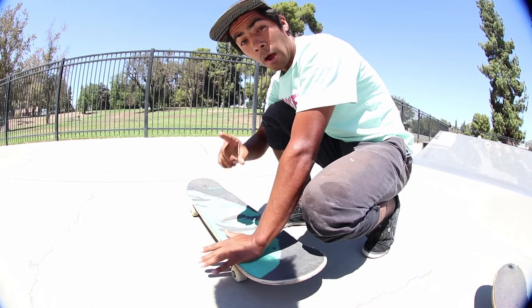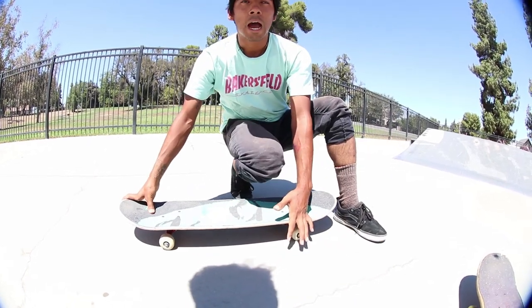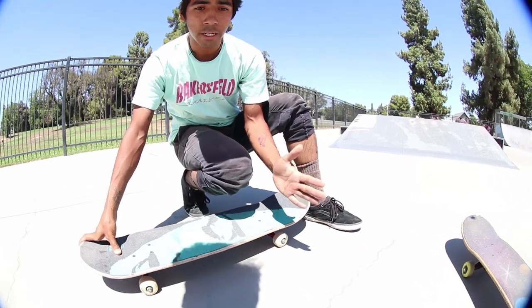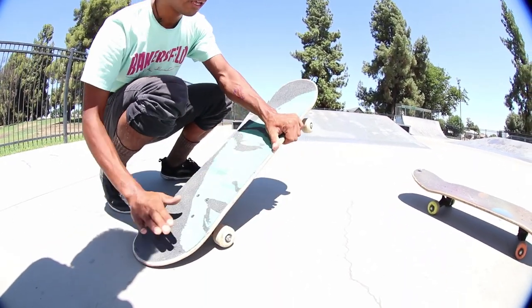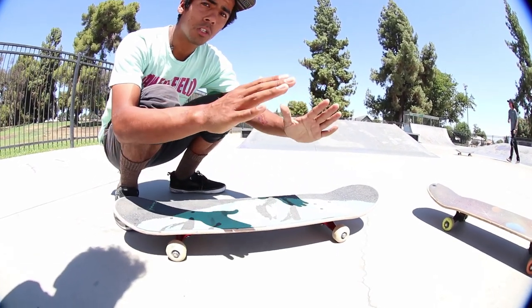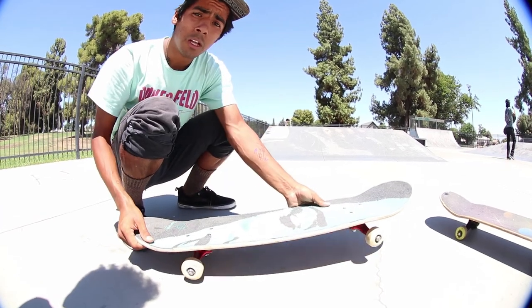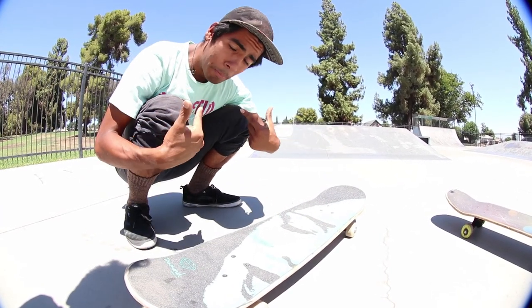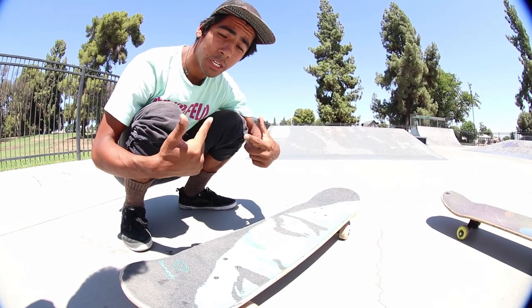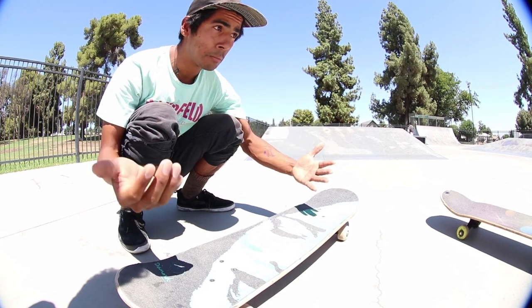Now I do them switch too. When I do a switch, I think it's the same thing, to be honest. When I do a switch, I literally do the same thing — I pop, and I use my heel to give it the full rotation. So what I'm telling you is pretty accurate, well at least in my opinion. This is how I do this trick — inward heel flip and switch inward heel flip — they both feel kind of similar to me.